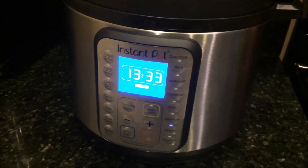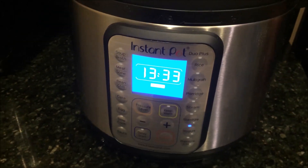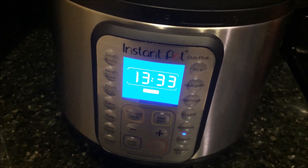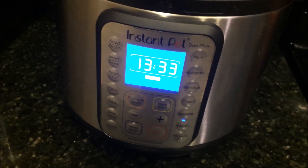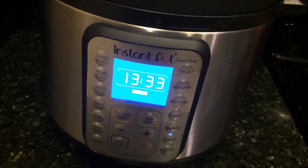You can see my yogurt has been going for 13 hours — just a little over halfway. One thing you'll notice on the yogurt setting of the Instant Pot is that it counts up instead of counts down, so you can see exactly how long your yogurt has been in.